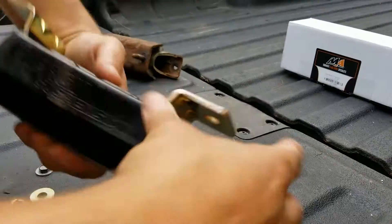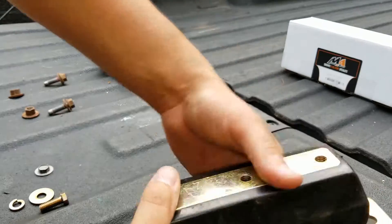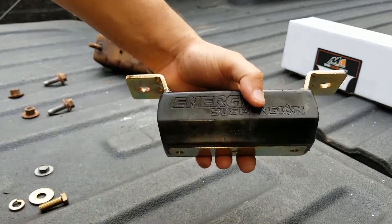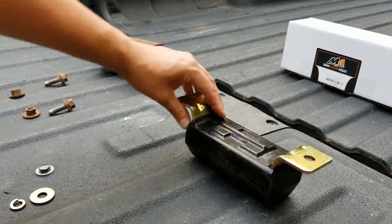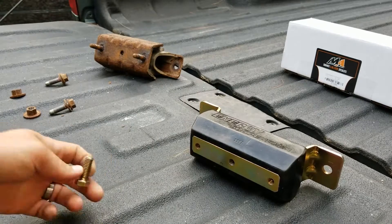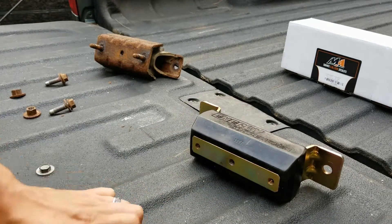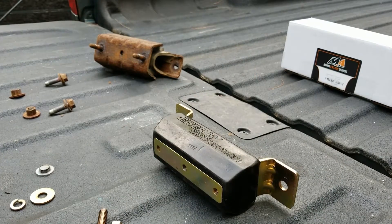I bought this replacement — it's an Energy Suspension polyurethane mount. Really like it; it seems to be great quality. I actually got it from Hunter at Injected Motorsports, so I'm pretty happy about that. Shipped out real easy, real fast, wasn't too expensive, and comes with all brand new hardware — everything we need to put in there. I'm going to show you guys how to throw that in.